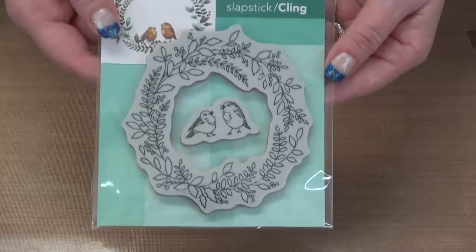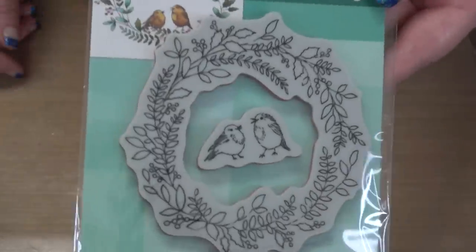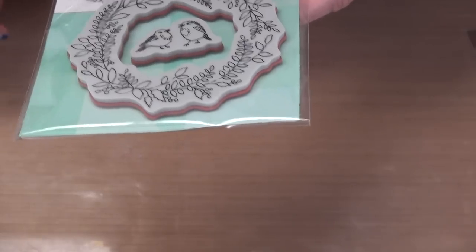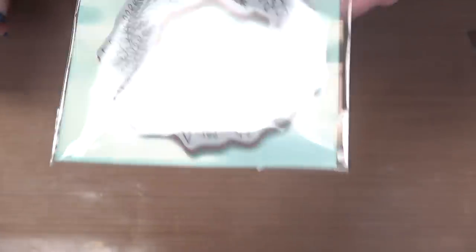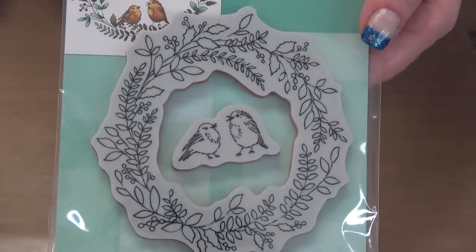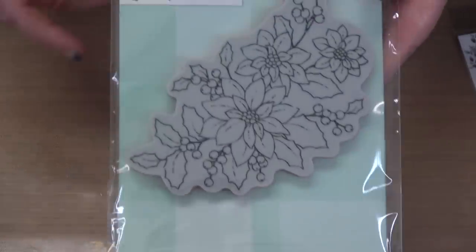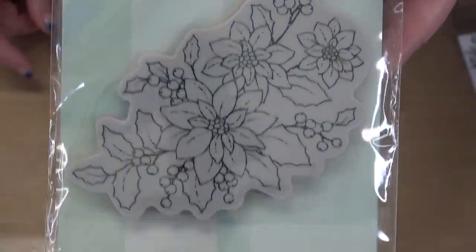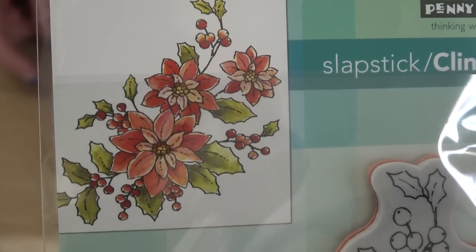How darling is this slapstick — a cling on top and red rubber stamp below, with little birds added in that can be used all year long. Love the birds. I think you can get away with using the wreath all year round as well. It's got a few holly leaves but I think you can change it up to an Easter wreath, a fall wreath, or even a Halloween wreath if you go dark. And then we have lovely florals — Penny Black always does lovely florals and this one certainly is.